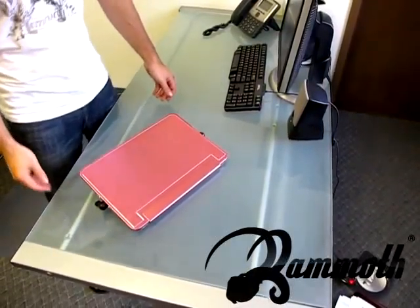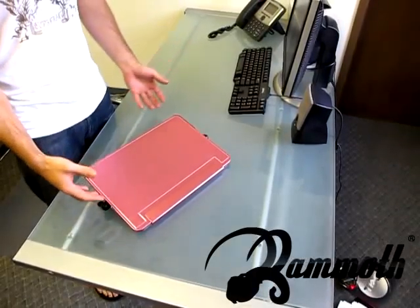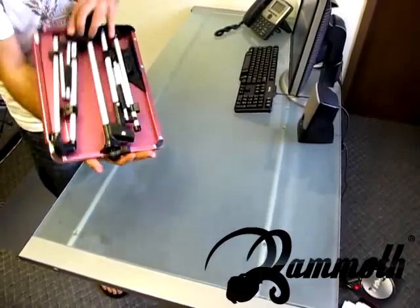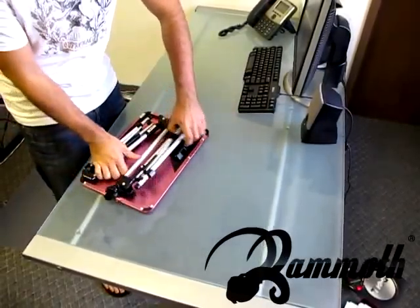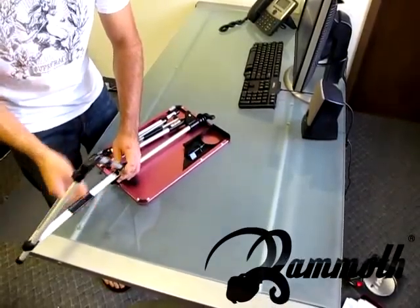Hi there, thank you for joining us at Mammoth Selection. What I'm going to tell you today is this aluminum tabletop that is ultra light and strongly durable. If you look, it's very thin, very light, and what I'm going to demonstrate right now is how to set it up and how easy it is to basically pull it together.